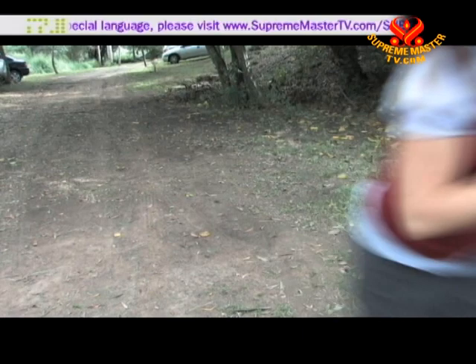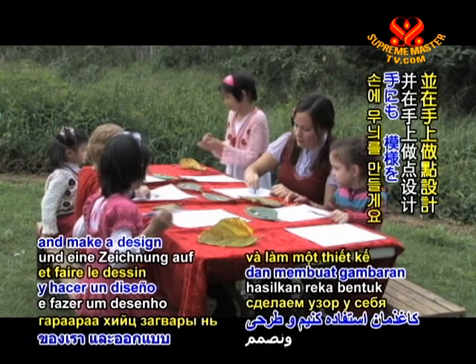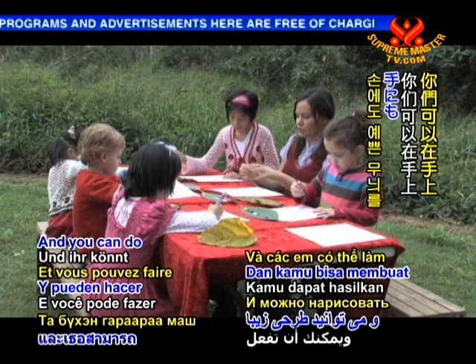Aboriginal people from Australia are famous for their dot paintings. So today, we're going to use our sticks just like they do, and use them to dot paint on our paper and make a design on our hands. Can you use your sticks and put some beautiful paint on the end like this? And dot, dot, dot. You can do a beautiful design on your hands. Let's get painting.